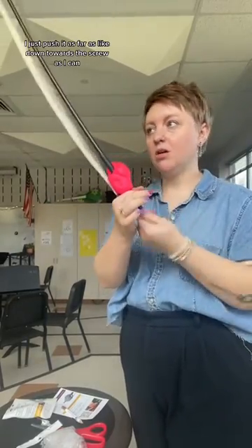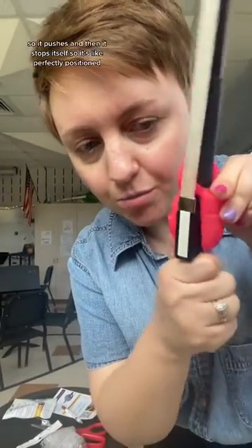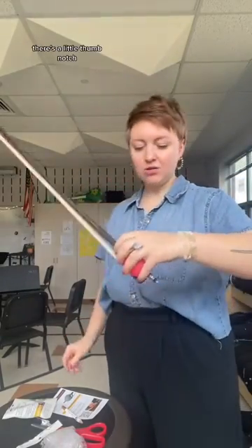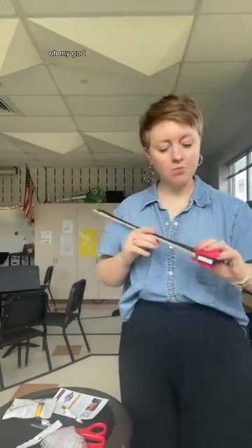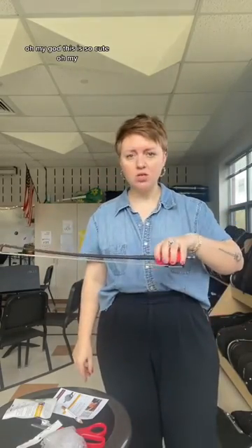Once I put the bow back together, I just push it as far down towards the screw as I can. See this notch? It pushes and then it stops itself, so it's perfectly positioned. Wait — there's a little thumb notch! There's a little thumb guy!